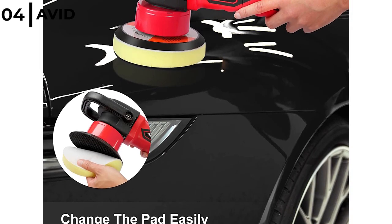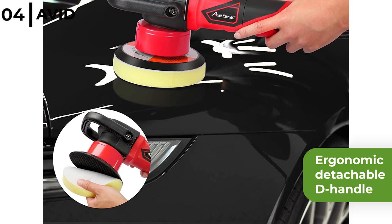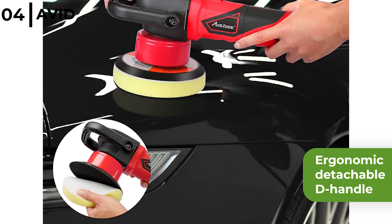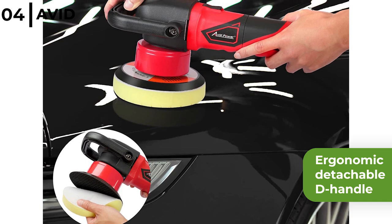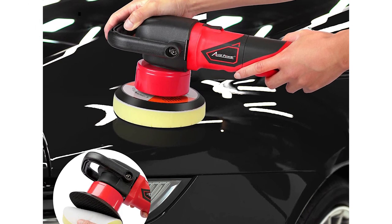The Avid Power Buffer Polisher 6-inch DA Polisher has an ergonomic detachable D-handle and rubberised non-slip body for a comfortable grip when in use. The polisher comes with 3 polishing pads, one pad disc, a spanner and hex wrench.